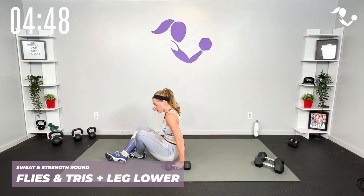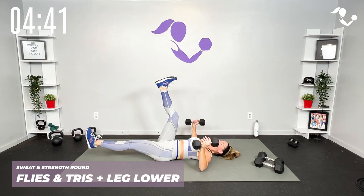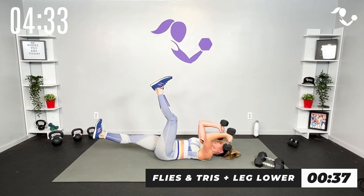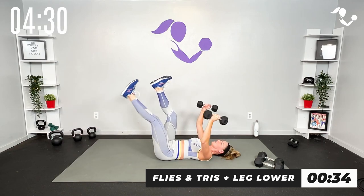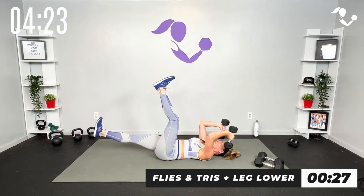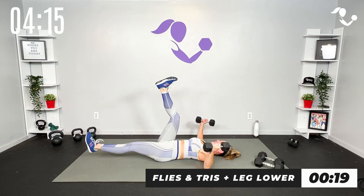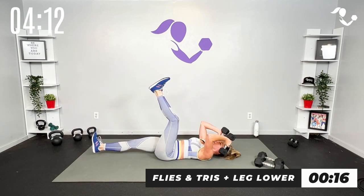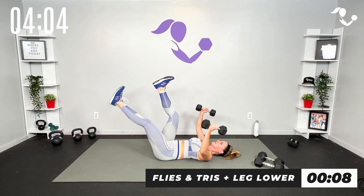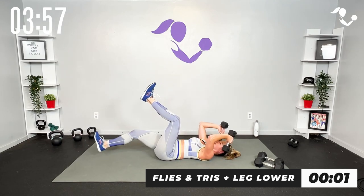All right team, chest fly triceps — we're gonna add a little leg lower if you want. If you prefer to stick with the bridge, stick with the bridge. Otherwise team you can take it here — fly, here, try. Join me here we go — last 40 seconds of this sweat and strength. Breathe, take it up and down. Bridge works too — that's your modifier. Strong arms, strong core — four, three, two, one, relax.